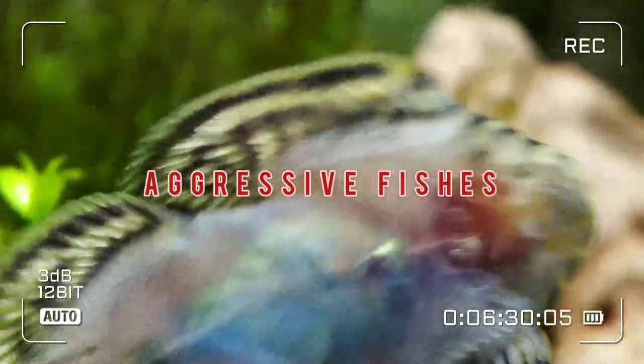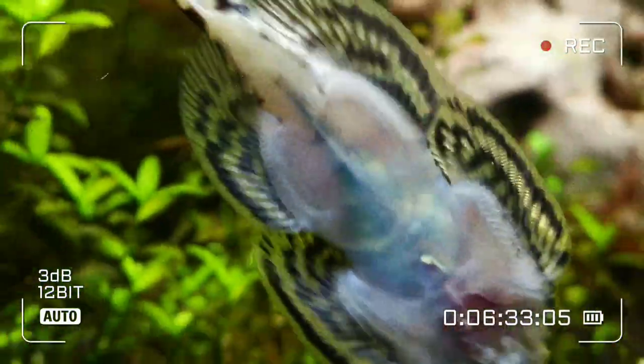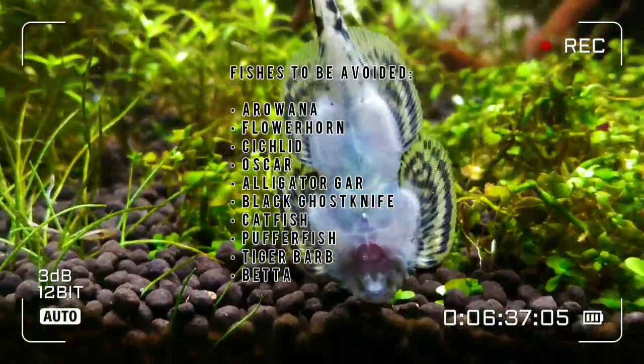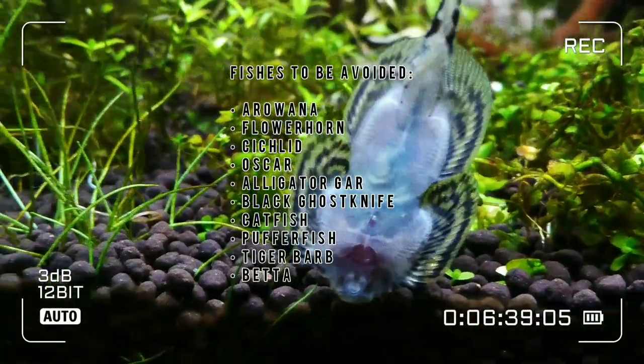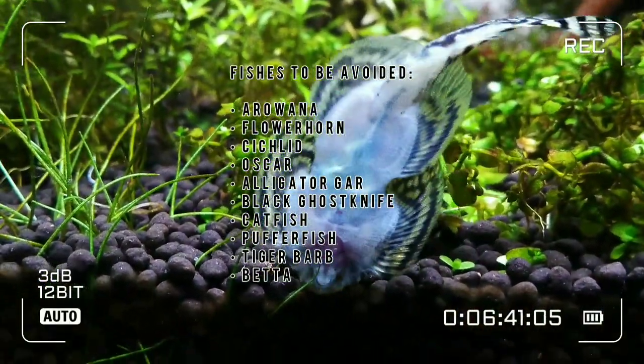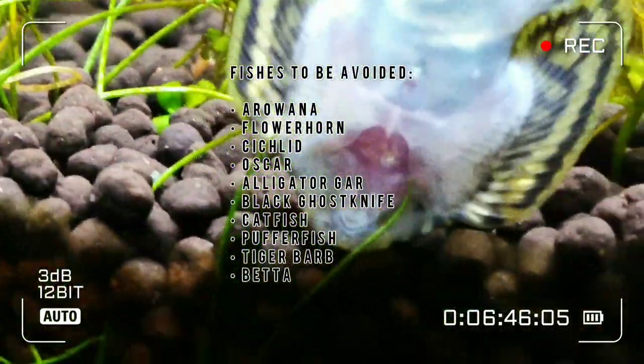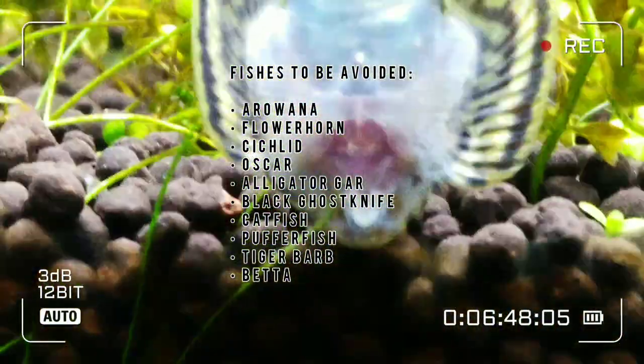Tankmate selection comes in at number three. Hillstream loaches are not plecos, and you should never introduce them to monster fish. These loaches don't grow to the size of a pleco and they might fit right into the mouth of any aggressive or predatory fish.